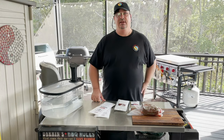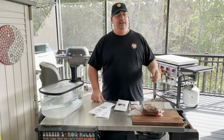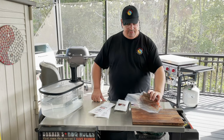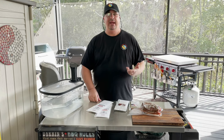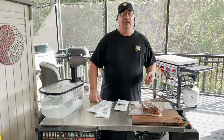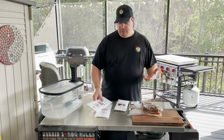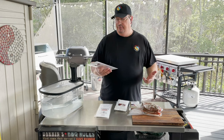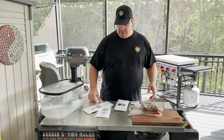It's served with cheeses and crackers. It's really big over in Europe, but I like using it for parties and get-togethers. Umai Dry, which is famous for their dry aging bags for beef and other things, actually came out with some charcuterie kits.